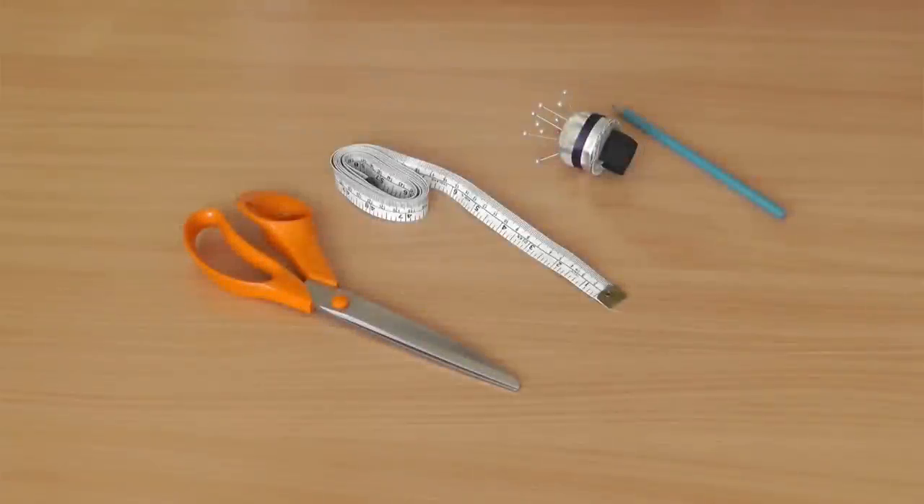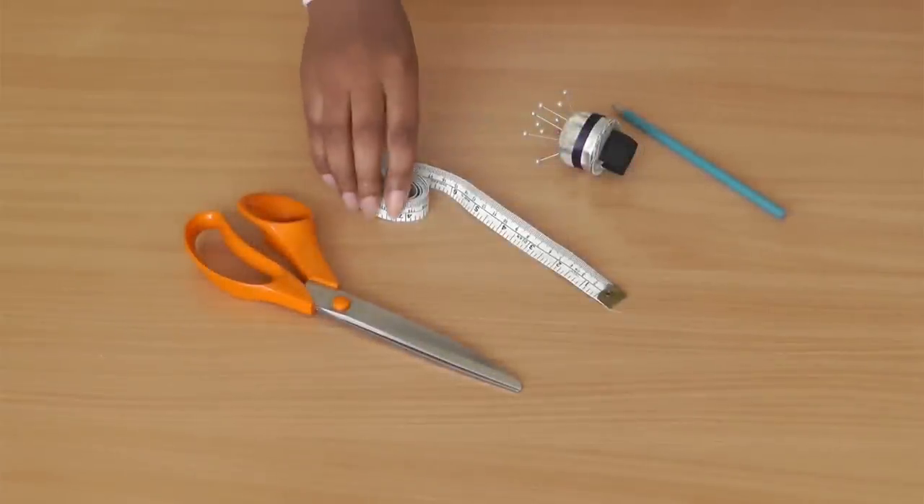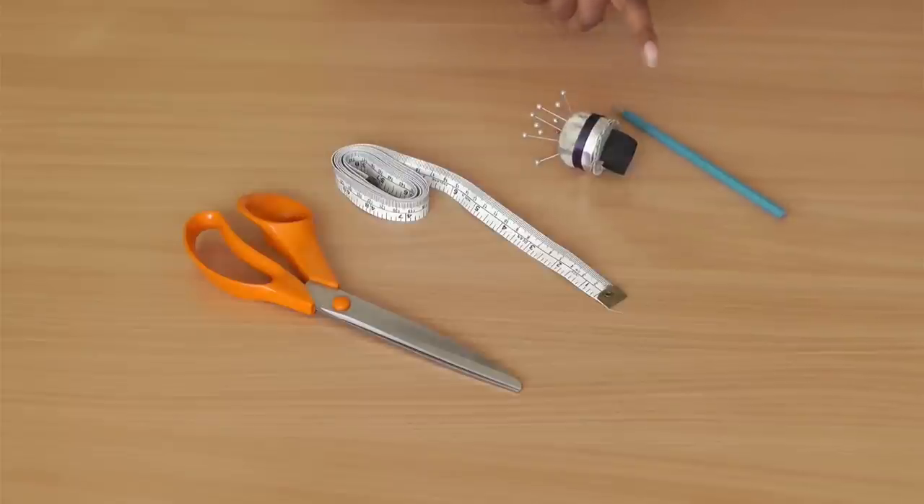Welcome to FSB TV, I'm Colleen Geely. Coming up I'm going to demonstrate how to create a cold shoulder top using an old shirt. Tools that you're going to need for this project are fabric scissors — make sure they're sharp — a tape measure, straight pins, and a fabric marker, which is optional.